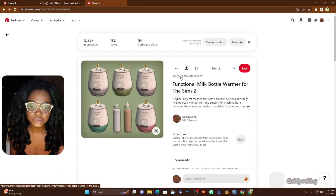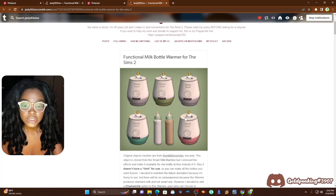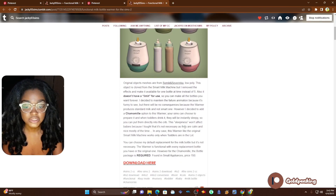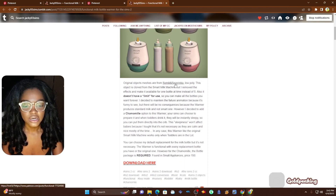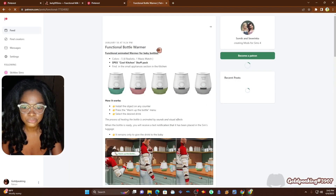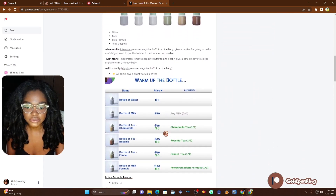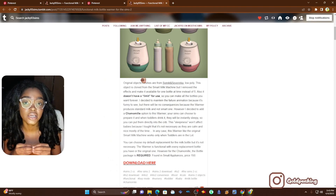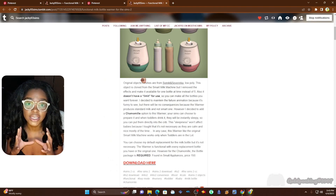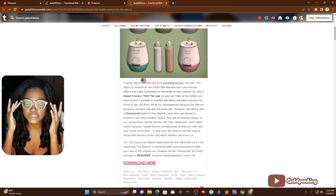We have a functional milk bottle warmer for The Sims 2. This is an original mesh from Samik and Savinka — I'm pretty sure it's from The Sims 4, and it looks great. We are going to test out today what it looks like for The Sims 2, and I can't wait to show it. This is actually the first time for me too.